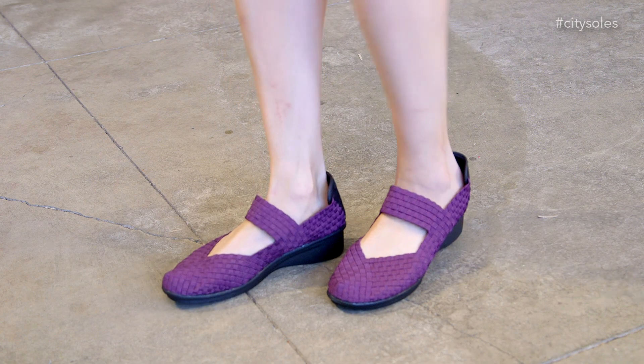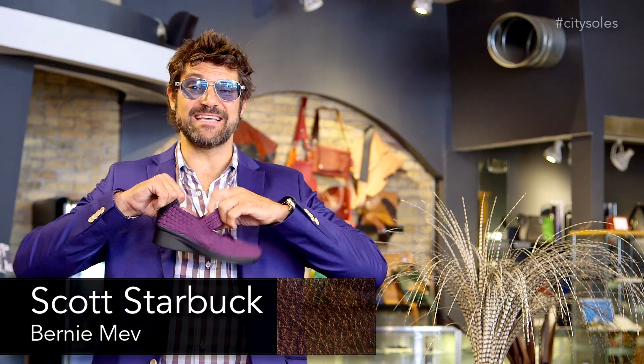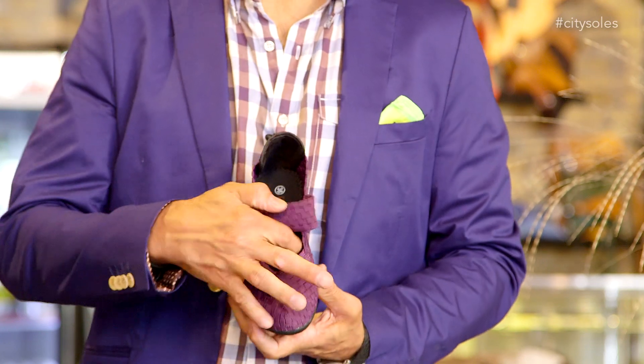This is the Bernie Mev Charm Yael — a great little Mary Jane wedge with a super elastic. He's the king of elastic right now. They're super stretchy, super comfortable. They'll fit any instep, any toe, and they're fun, comfortable, all day long, lightweight.